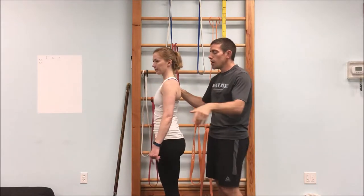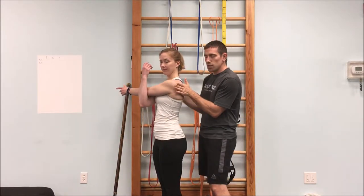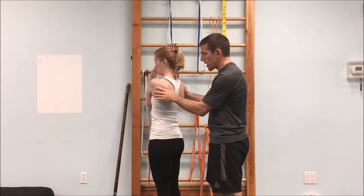The last one is the rear delt — this is the more traditional shoulder stretch you may already know. Bring your arm across your body and hug it in with the other arm, creating a nice big stretch opening across the back of the shoulder.